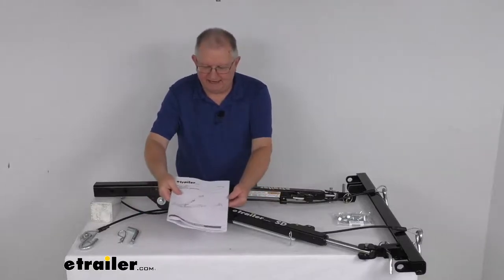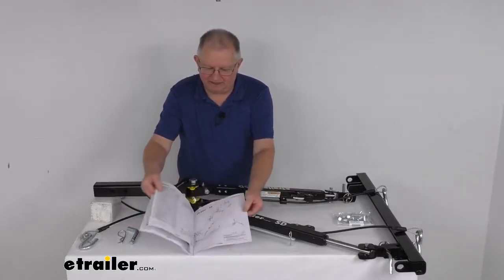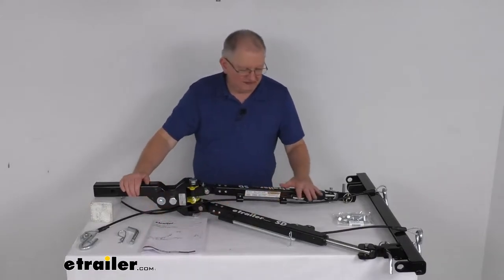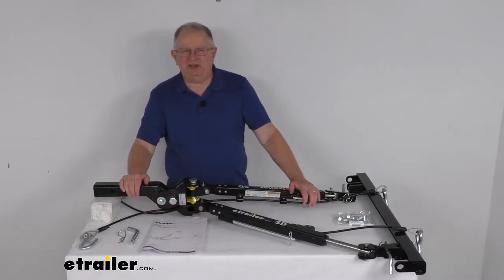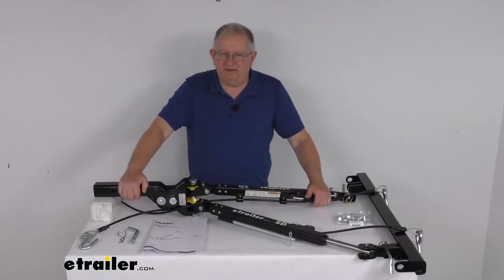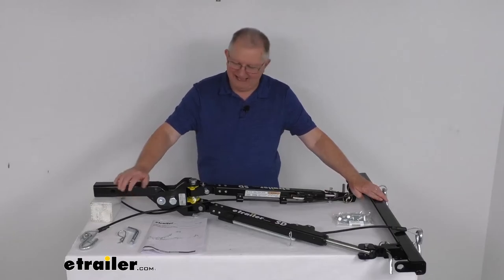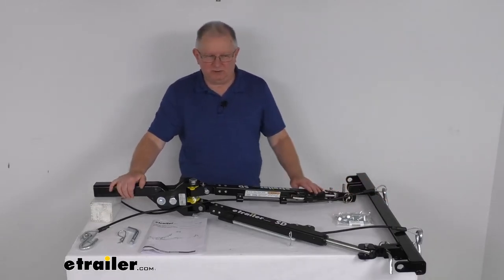It does come with a nice operator's manual that describes how everything installs and how you can use it. That should do it for the review on the E-Trailer SD 2-inch RV mount non-binding tow bar for the Roadmaster crossbar-style base plates with a 6,000-pound gross towing weight capacity.